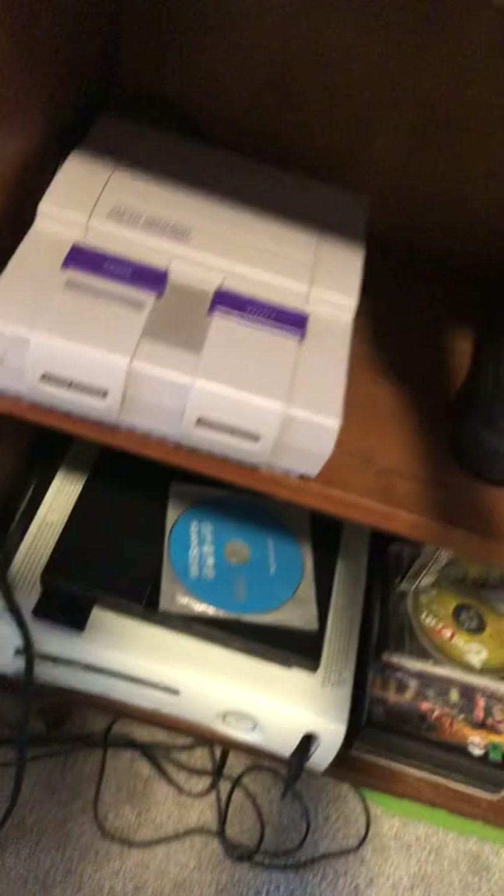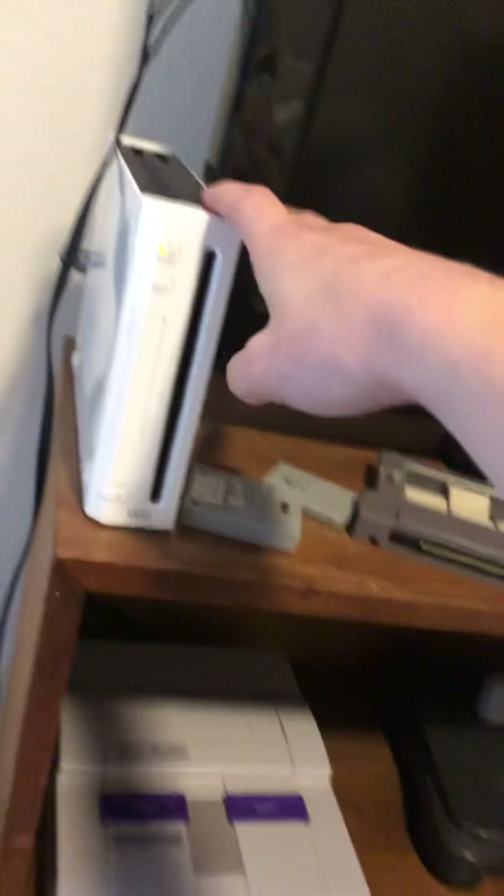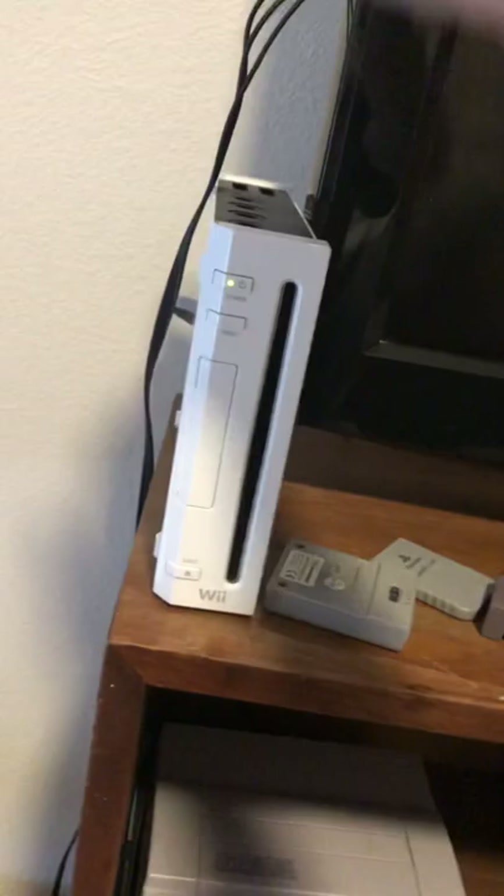Starting off at the top, I've got a Panasonic TV — I forget what year it came out, but I've had it forever and it works great. I've got a Wii here. Funny story — I actually found this sitting next to a dumpster. I wouldn't have taken it if it were inside the dumpster. It had all the hookups and even a controller. It's missing the back part so I just have rubber bands holding that on, but it works perfectly fine.